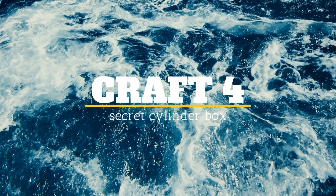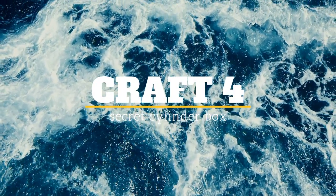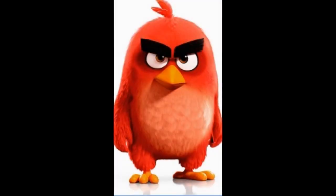Now we're moving on to craft number four, which is a secret cylinder box. This craft will look something like this when it's done. I chose an Angry Birds theme — this is what it actually looks like.